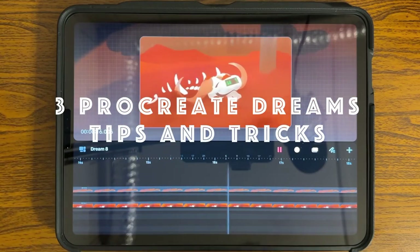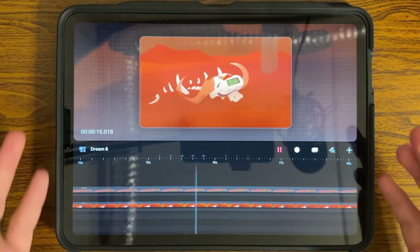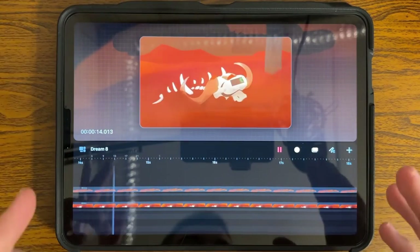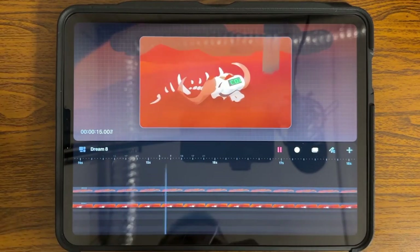Here are three things that are going to help you in Procreate Dreams to better your animation. As you can tell if you've ever opened this app, there are things that Procreate hid and didn't make easy for you as the user to do.